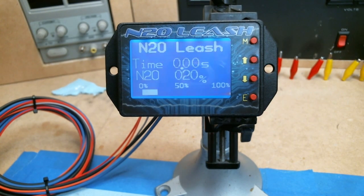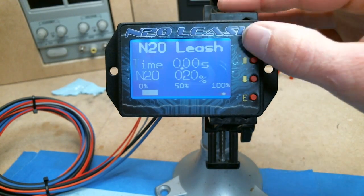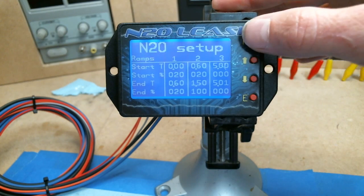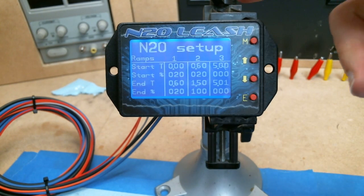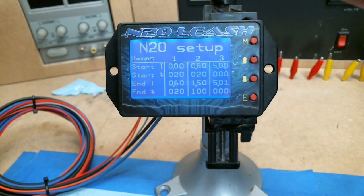Now it's off. That should sum up basically how to play with the ramps. A lot of people seem a little confused — they think the ramps are just different programs you can set independently, but they actually run together. So if you need to step your nitrous stages up or down, the ramps handle that sequentially.